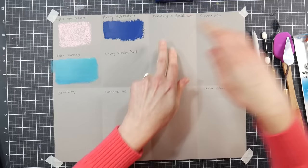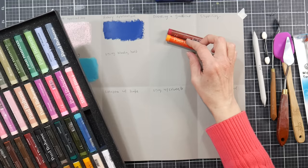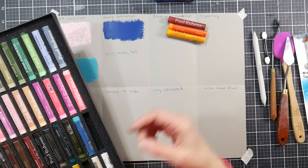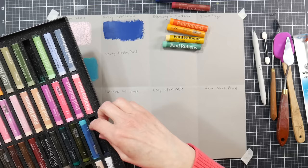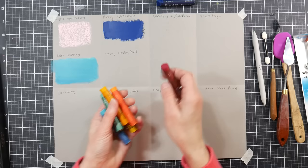The next technique is blending a gradient using the heavy application method. Let's make a pretty rainbow — we'll take some red, orange, and yellow. These colors from the Paul Rubens floral set are specially designed for florals; they did send me these to demonstrate on my channel, so I want to be fully transparent. We'll also add a lighter yellow, then maybe a tealy blue. It reminds me of those vintage sunsets — it's a really pretty color scheme.